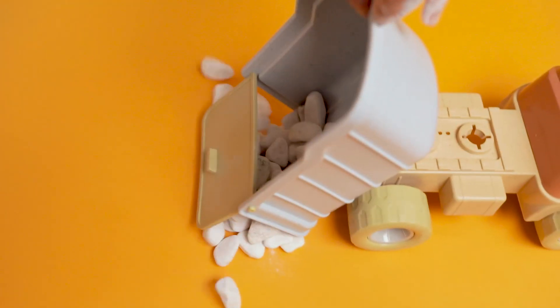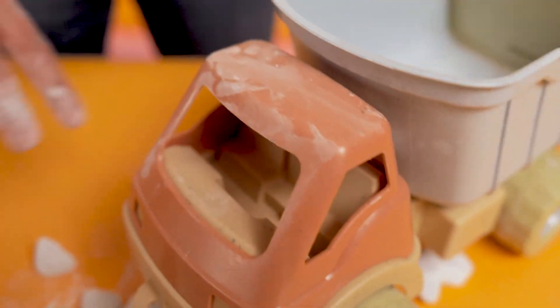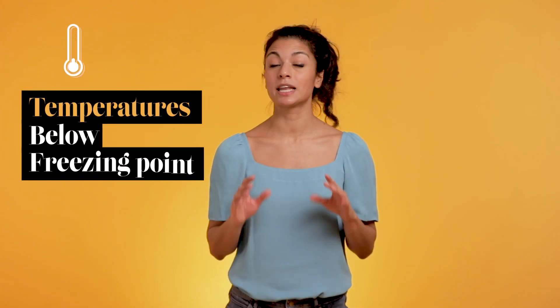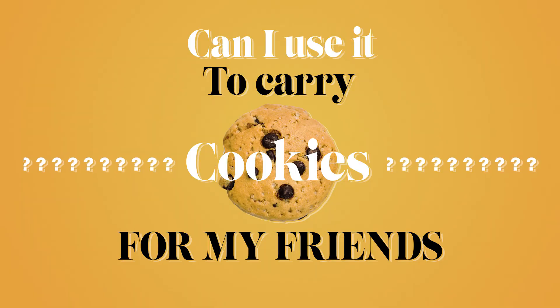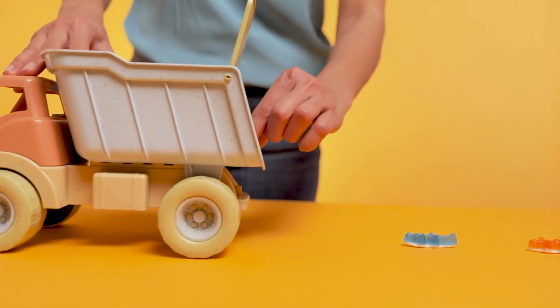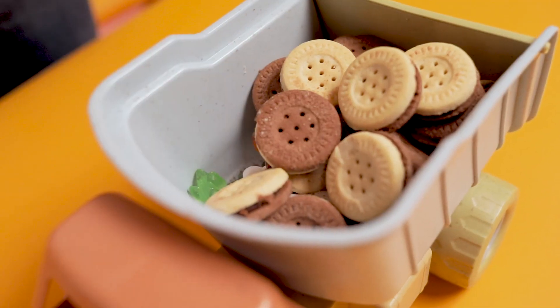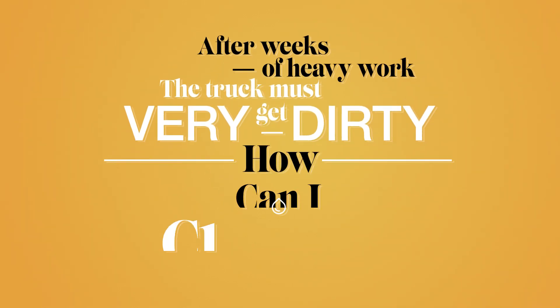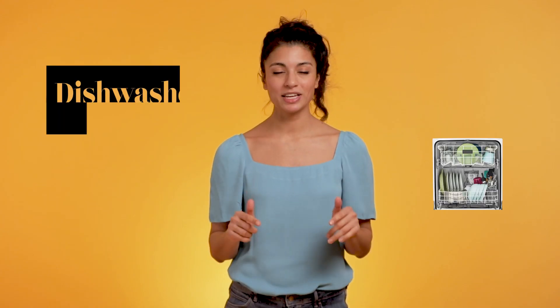Now let's test how much heavy-duty this boy can handle. Tricky questions? Can I carry snow in my toy truck to build a snowman? That's a great idea — bio-based plastic toys can handle temperatures below freezing point. Can I use it to carry cookies for my friends? Yes you can — this very toy is even approved for contact with food. After weeks of heavy work the truck must get very dirty. How can I clean it? Believe it or not, this toy is dishwasher safe.